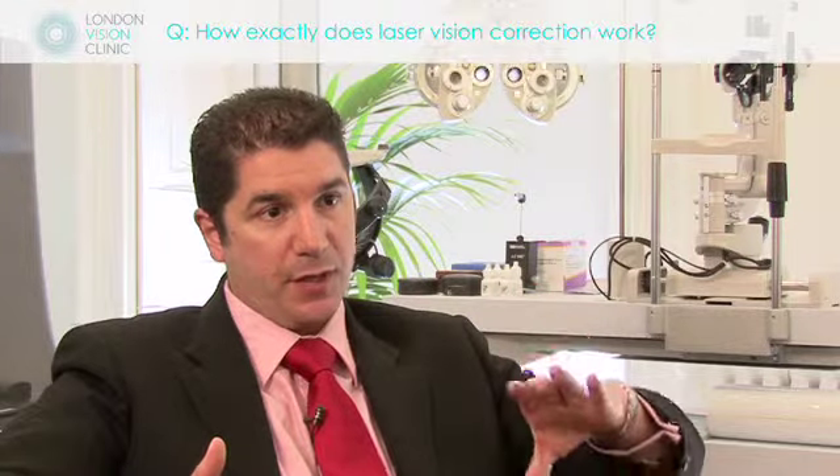By applying a laser to the surface of the eye, we're able to change the shape of the surface of the eye to correspond to the refractive error that the patient has, thereby allowing the light to be properly focused so that it reaches the actual retinal plane in a very precise manner.